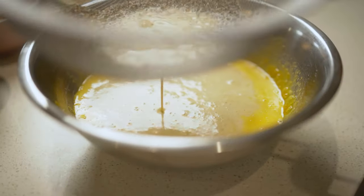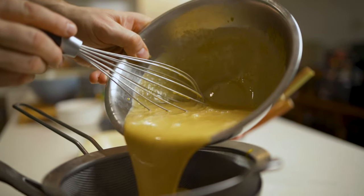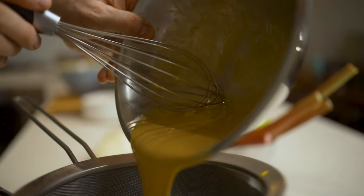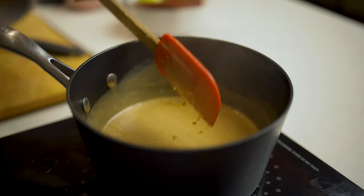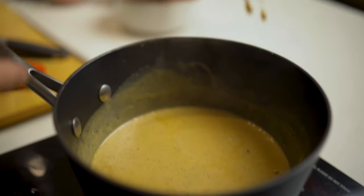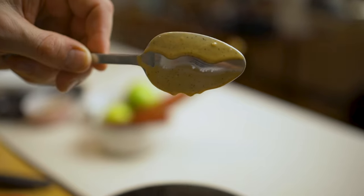Once we've mixed the sugar and egg yolk mixture together and we have our cream milk Earl Grey tea mixture nice and hot, strain the cream milk mixture into the bowl with the eggs and sugar, then whisk to incorporate. Make sure it's all incorporated, then pour through the strainer one more time back into the pan. Bring that to a medium heat and stir constantly. The best way to know when your custard is ready: put a shiny spoon in, stir it, pull it out, rub your finger across the side — and if the custard doesn't roll past that finger line, it's perfect.